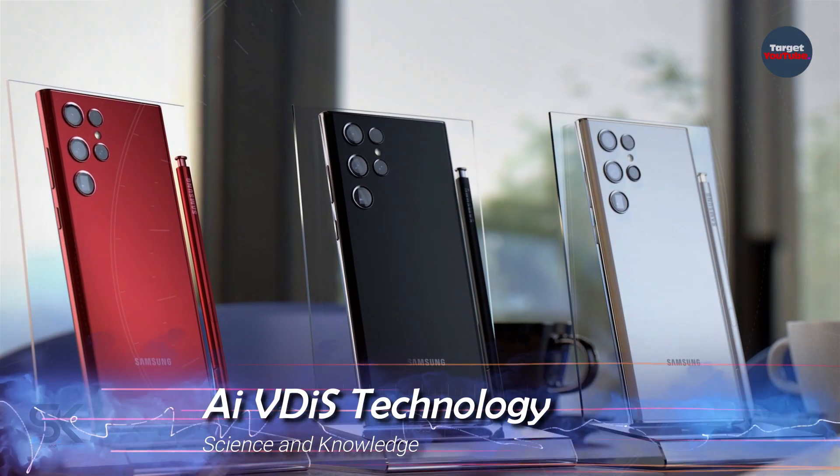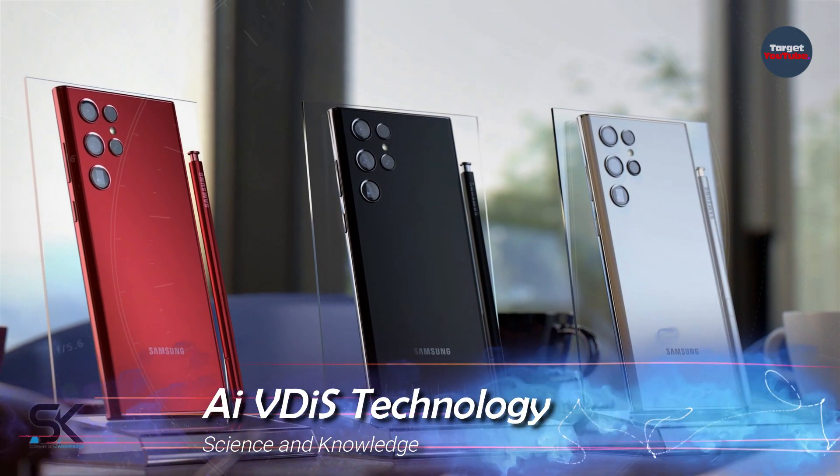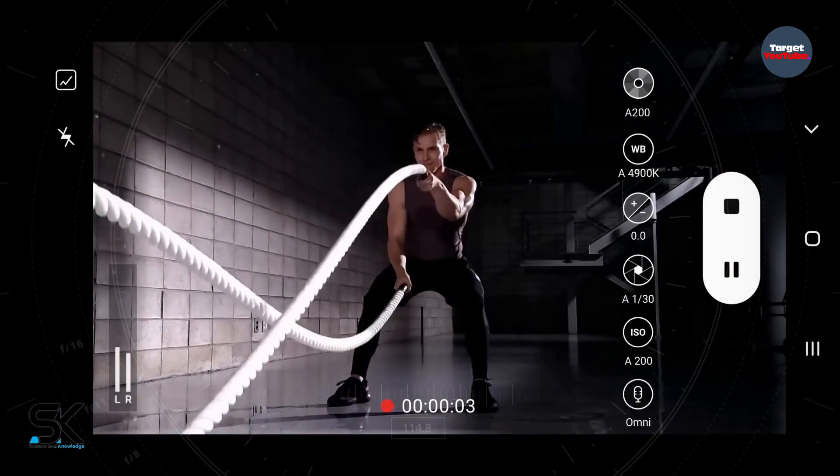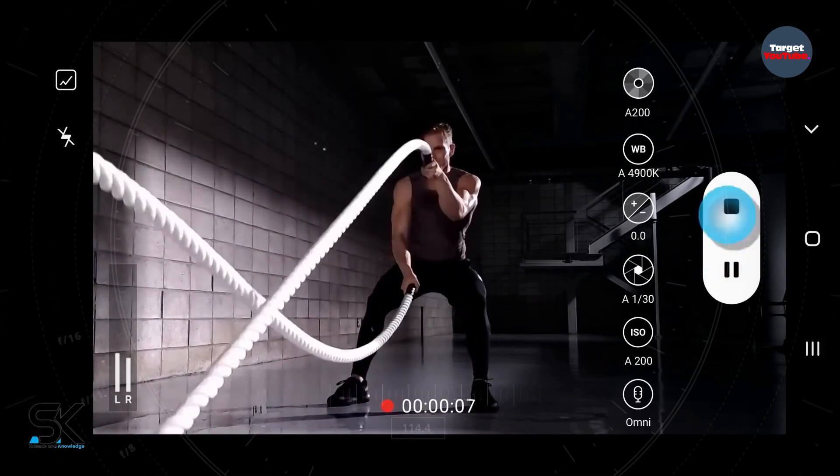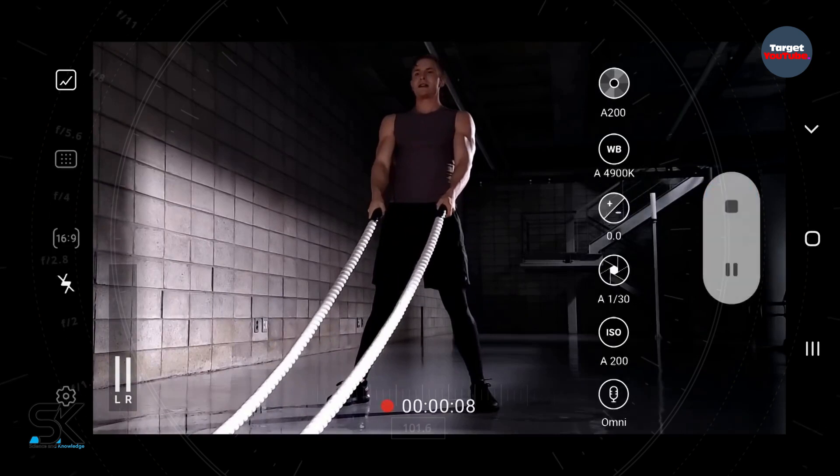In addition, the new product handles camera shake four times better using AI VDIS technology. It's worth noting that the Samsung Galaxy S21 Ultra was already one of the best smartphones in terms of optical image stabilization, so its successor should set a new bar for quality.